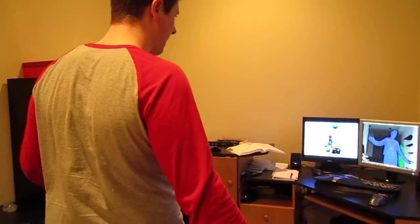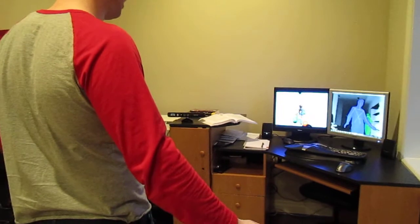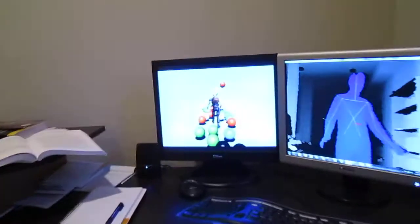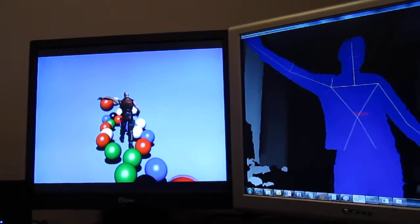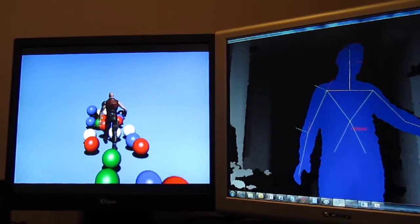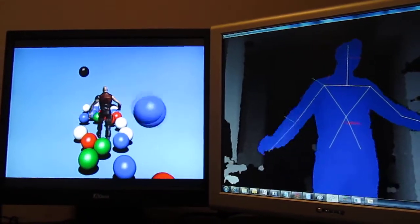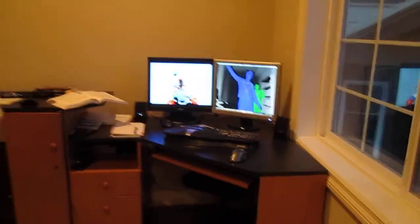As I move my arms, the character will move his arms, and as the balls are coming at me, if I move my arm I can bounce the ball back. And that's about it.